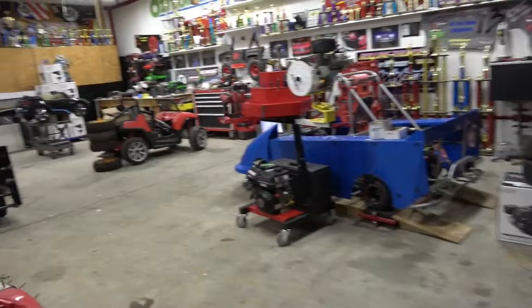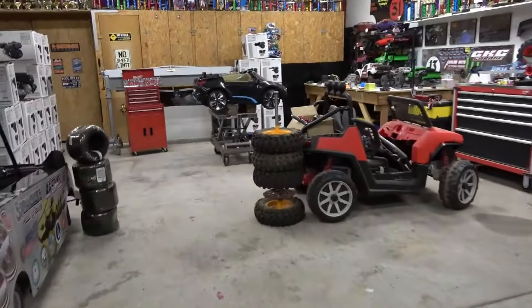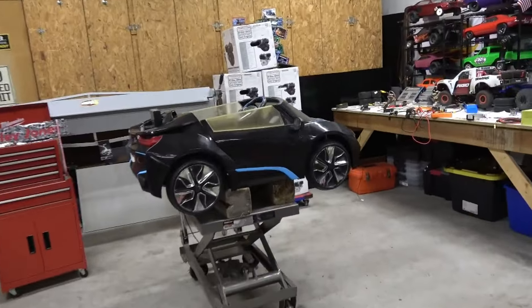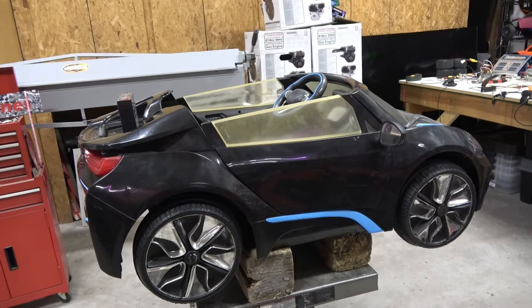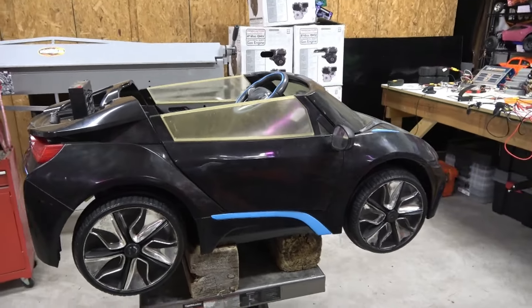If you saw that thumbnail you know what this video is about — it's about taking a six volt little BMW and turning it into a 36 volt sleeper. Here's the car and here's the situation.